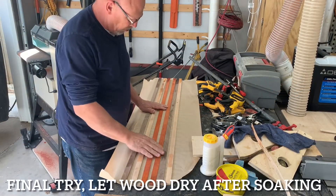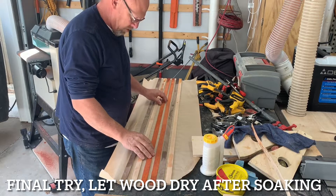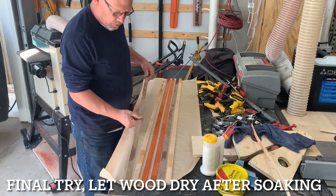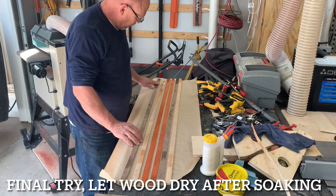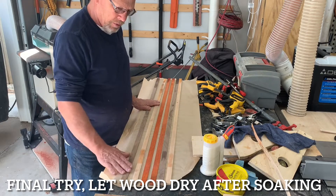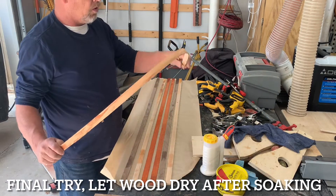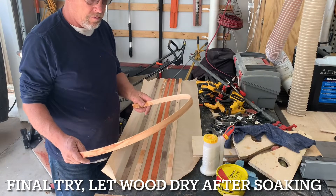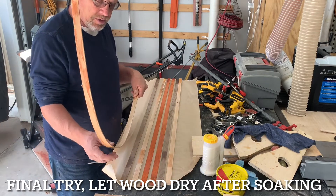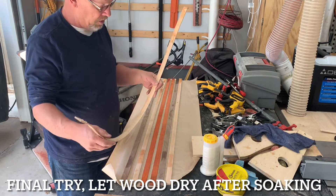We let these dry just a little bit — about five minutes — just to get it back to where you don't see that moisture. They're still pretty pliable. These are easier to glue up when they're flat. When you pre-bend them without gluing and then try to take them back apart and glue, it's just a real pain trying to get glue on there.